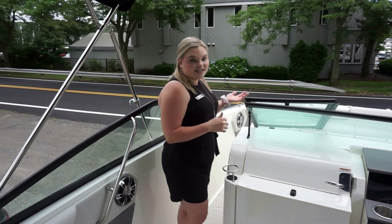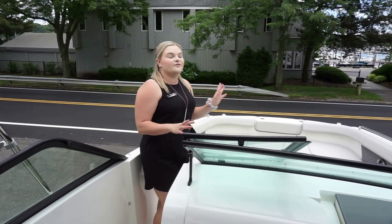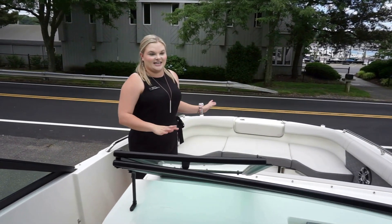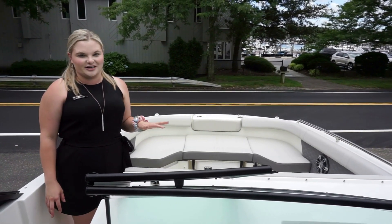This SDX model does also have a port side walkthrough, which is a little different from some of the models, but it is great to access all of the seating that is in the front of the bow. One of my favorite things to do is to sit up here in the front and really enjoy the sunshine.